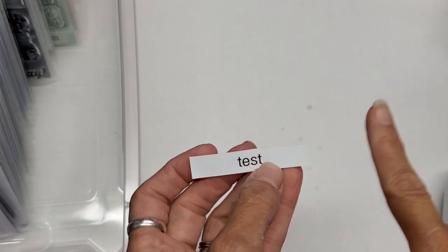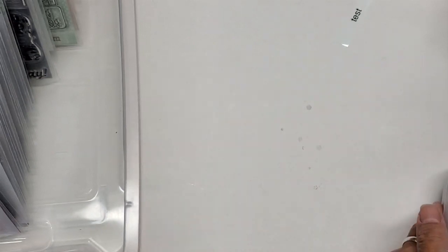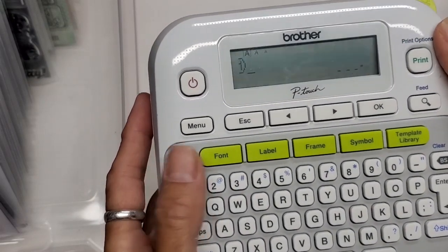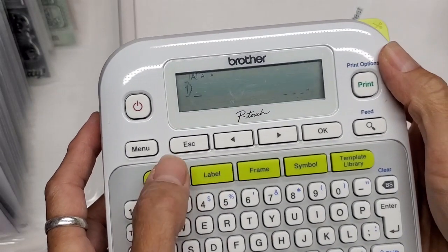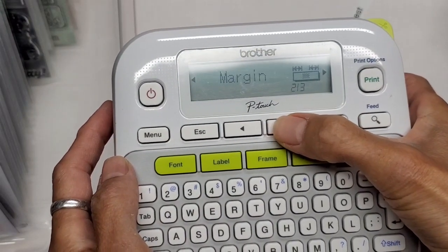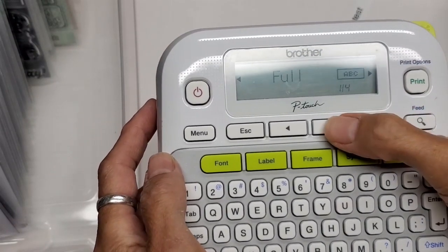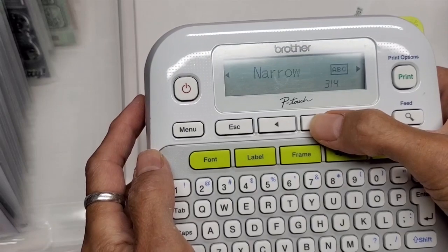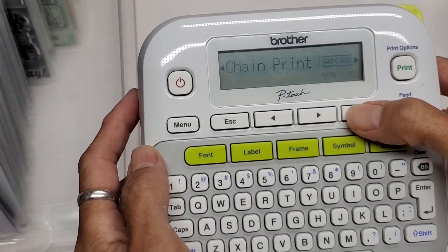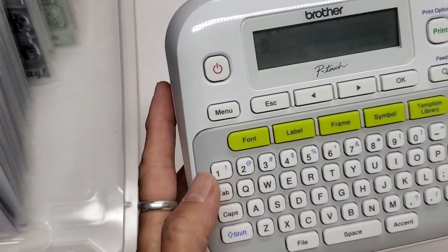You could do a chain where you just keep going, but if you're doing one label at a time it wastes tape. So go back, erase, then hit 'Label,' arrow over until you see 'Margin,' select, then arrow through the options — full, half, narrow — and chain print. That's what I want. Hit OK, and now it is reset.